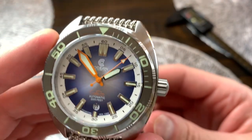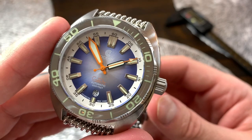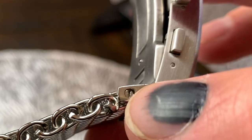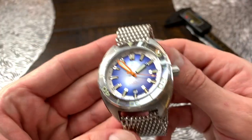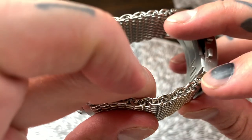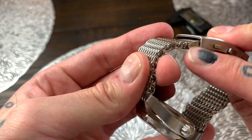One very quick thing I forgot to mention before we do the lume shot — right here we have screwed links and these are actually male and female links, so you don't need to put a screwdriver on both sides; you just need a screwdriver on one side and it threads into the other side.